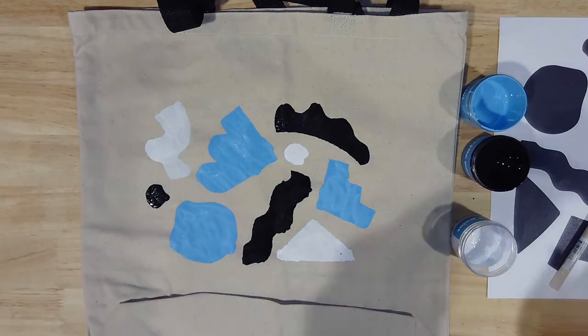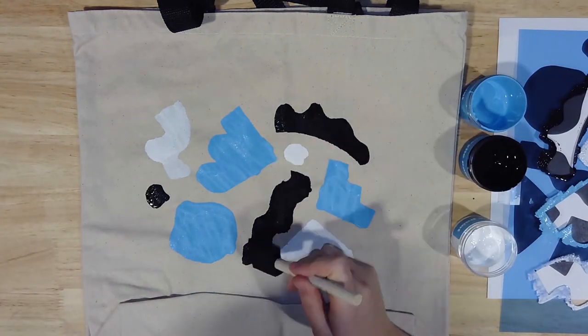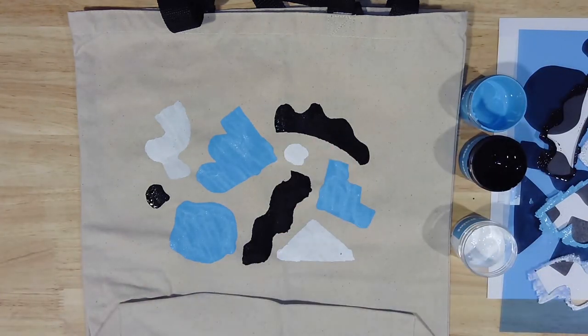As soon as your stencil is fully painted in, you can lift it up off your bag and set it aside. Rinse your brush again as well as your stencil, and put the lids back on your paints while your project dries for at least 30 minutes. Once the paint is dry to the touch, you can either apply more stenciling or remove your paper liner.